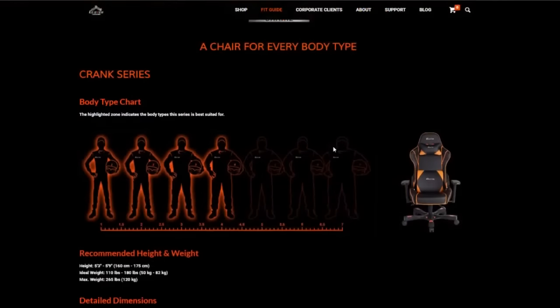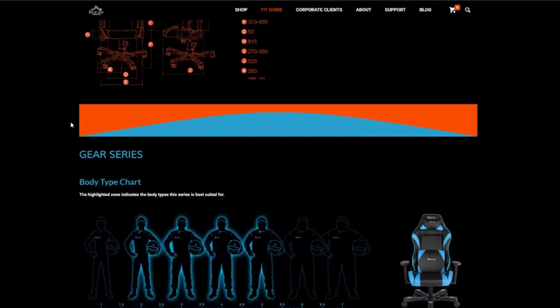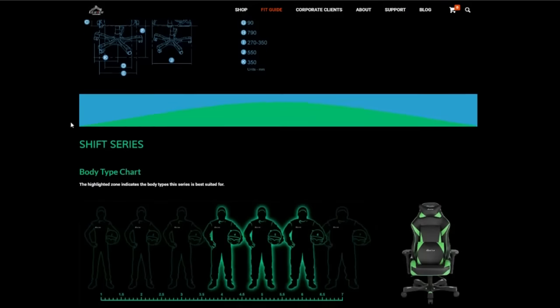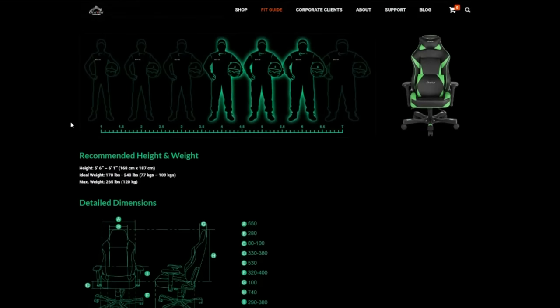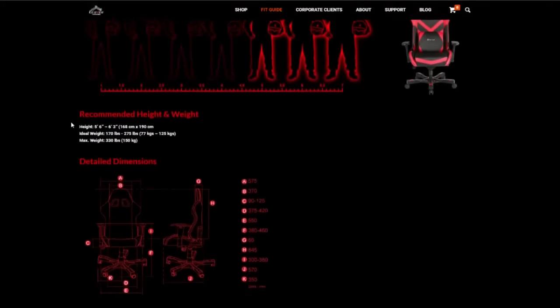If you've ever been to the website, you'll notice there are a bunch of different series for the chairs. Just to give you an example, this is a Crank Series Echo model. There's a guide that'll go through your body type — how tall you are, how much you weigh — and it'll tell you exactly what model of chair you should get based on your body type. That way you don't have to worry about being six foot three and trying to fit into a chair that seems perfect for somebody who's five foot five. Once you find the series right for your body type, that opens up different model options so you can pick what's best for you in terms of color and design.